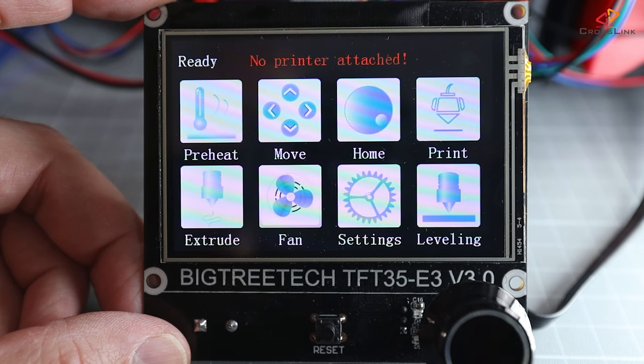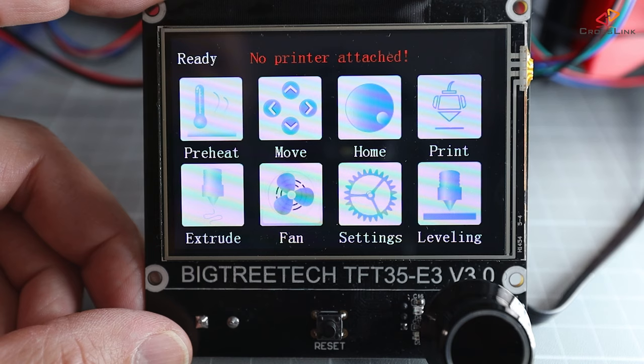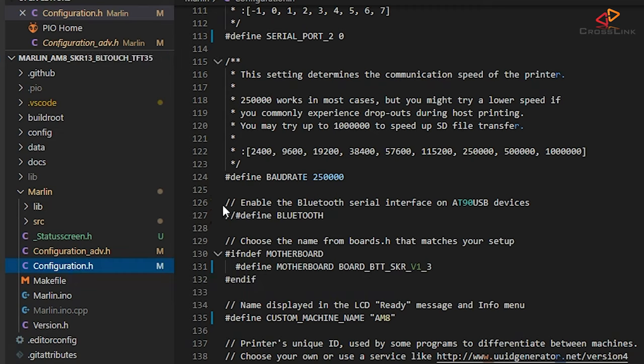Another issue you might encounter is the display showing no printer attached, meaning it cannot communicate with the printer. This is actually normal when you first turn the printer on and should disappear after a few seconds. If this error persists longer, your baud rate setting for the serial connection is probably different from what you have set in Marlin firmware. This can be fixed by going into the settings menu of the display and tapping the baud rate setting to switch it between 115,200 and 250,000. I have set my serial connection speed in Marlin to 250,000, so 250,000 should work.